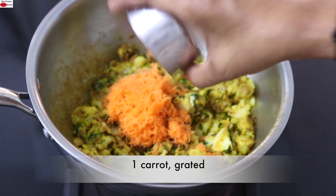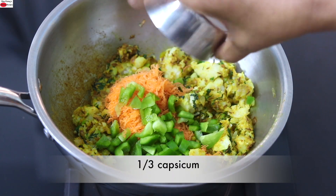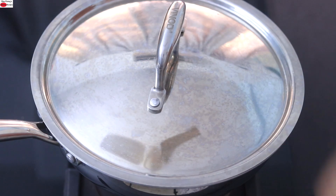To this I'm adding in one grated carrot and one-third of a capsicum, chopped. Mix it really well.